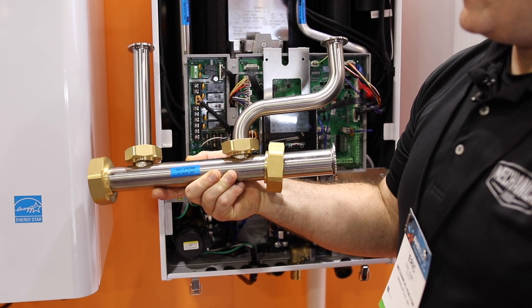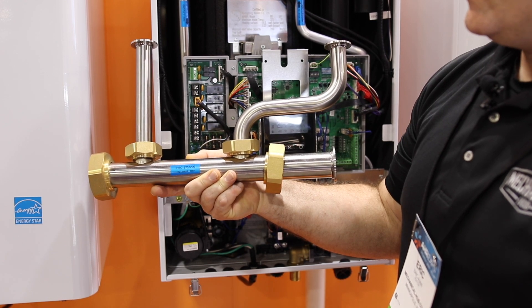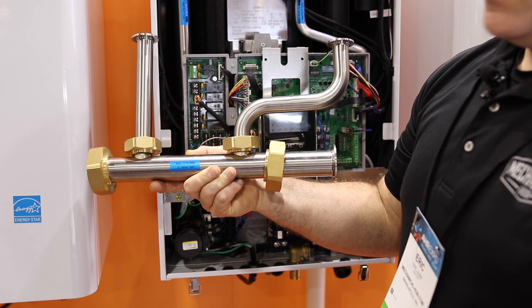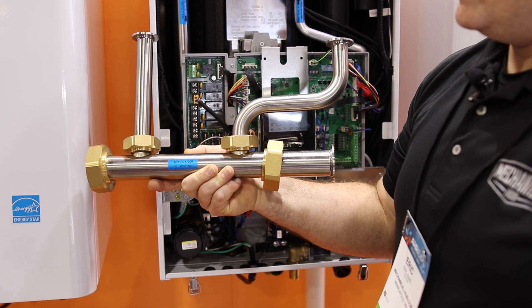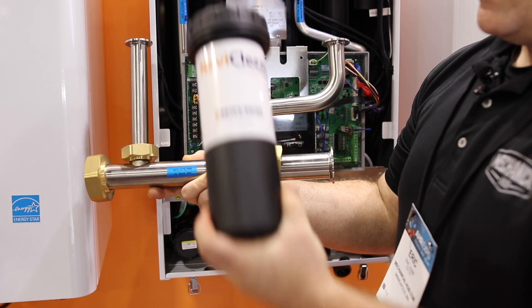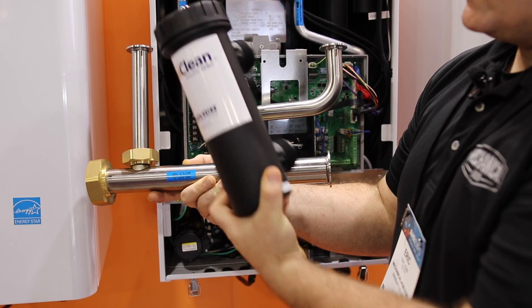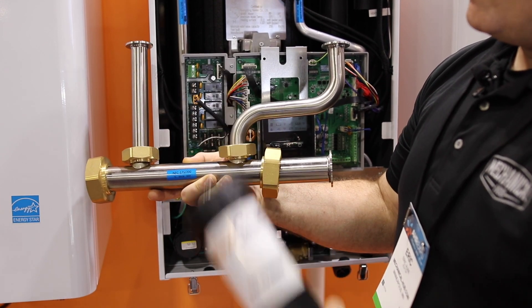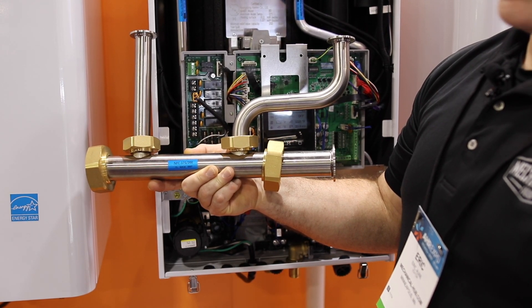Also included with the NFC is a stainless steel manifold that Navion is manufacturing. It's going to have service valves along with union fittings so it mates directly up onto the bottom of the NFC, and also the NaviClean magnetic filter. This is going to be integral in keeping the boiler operational and free of any magnetic debris like iron oxides.